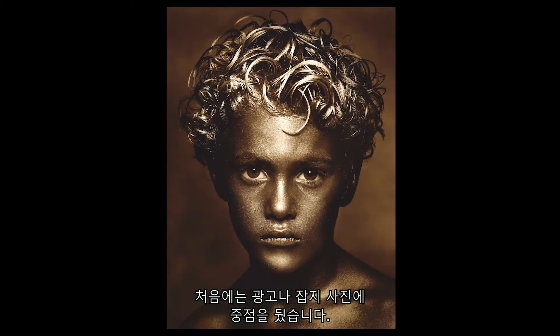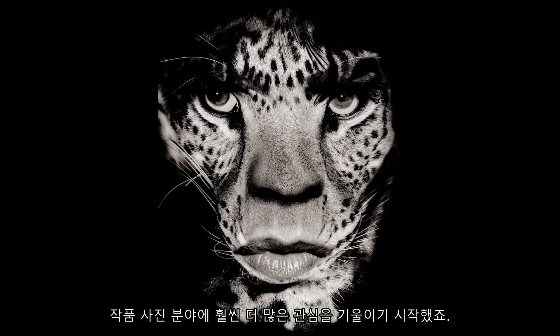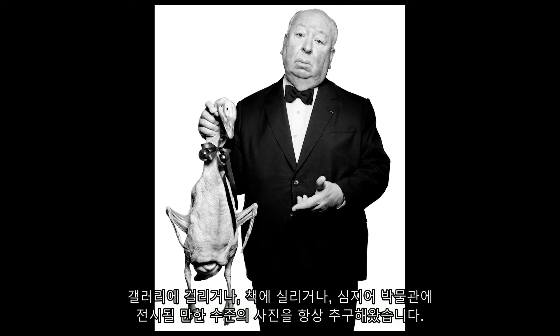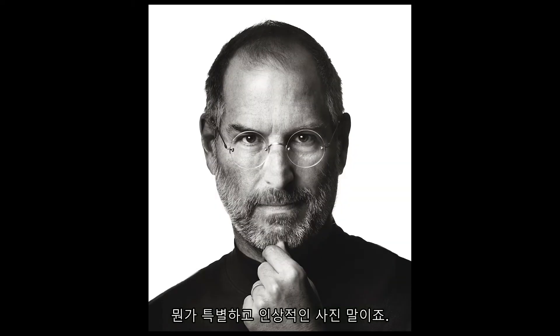My focus initially was advertising and editorial work, but then slowly but surely I became much more interested in the fine art aspect. I'm always looking for a shot that could end up in a gallery, a book, and even a museum — something special, something iconic. Today is no different.